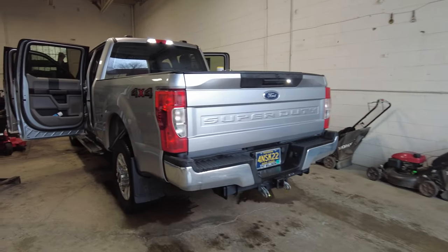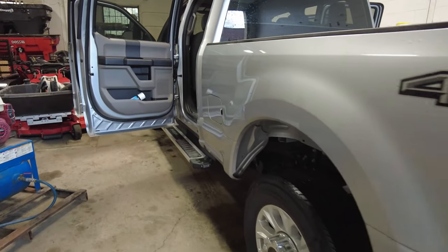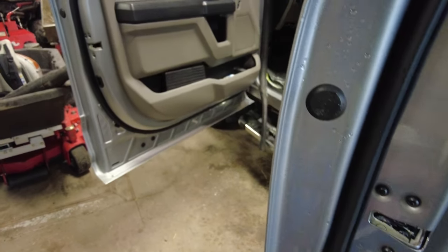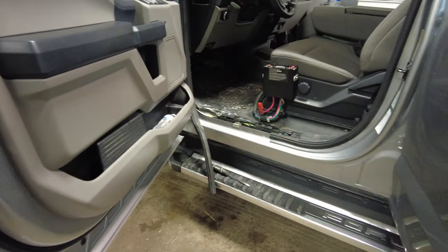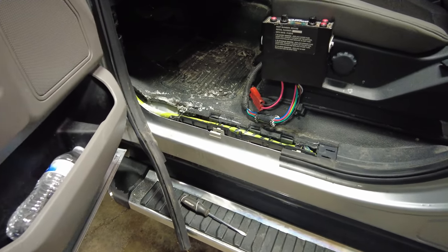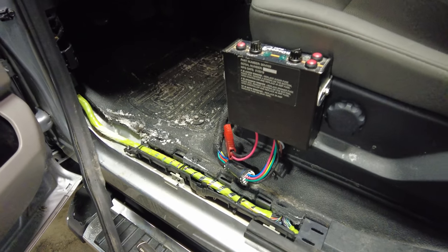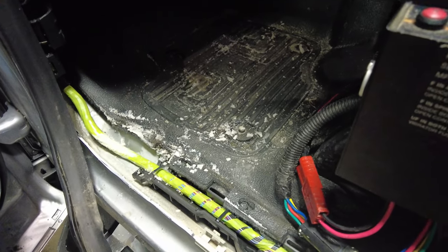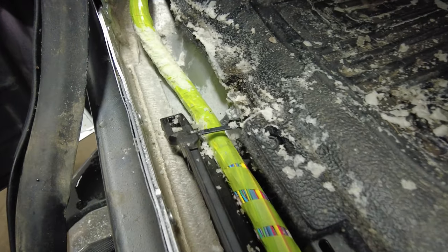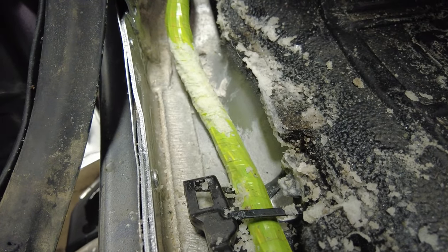In today's video, we're going to be talking about salt damage on our plow truck and how we are going to be cleaning this up and trying to prevent this. This is going to apply to you if you're using your truck for plowing and salting. What we can see here on the driver's side is there's so much salt sitting right here on the harness.